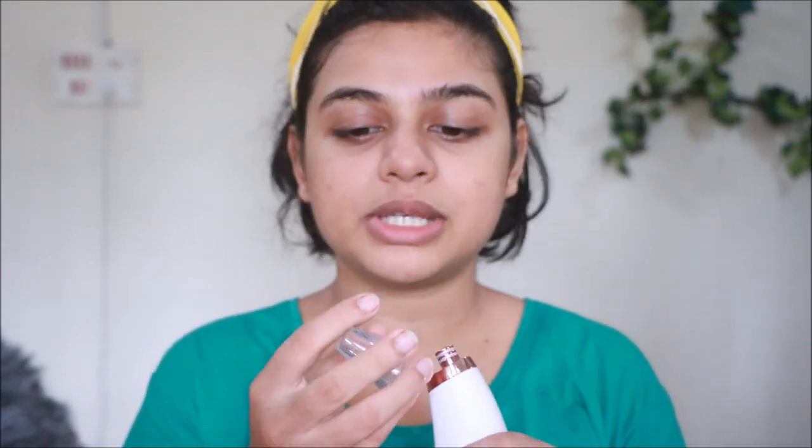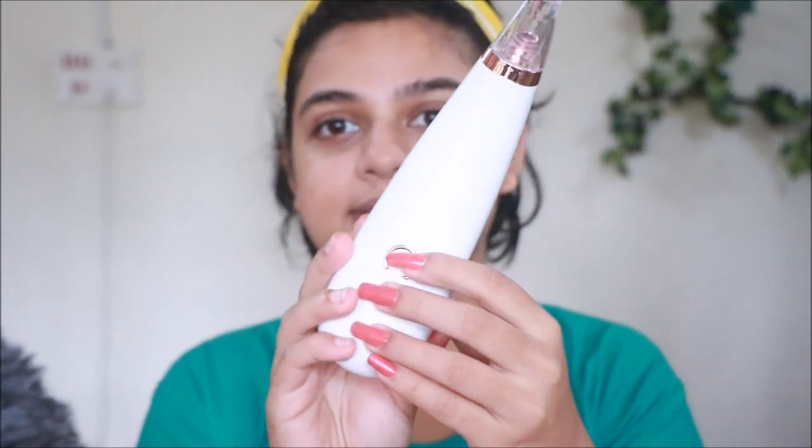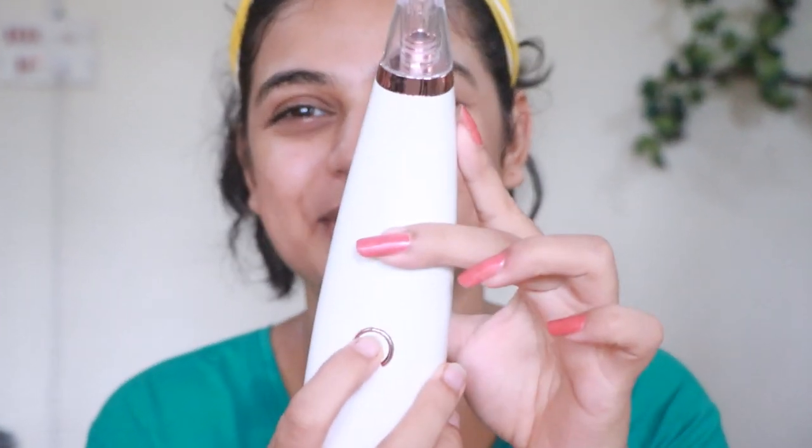Now let's start with the suction. Which tip shall we use? We need to use the big tip because we're going to be using it on our nose, right on the T-zone. Let's try it first on the back of my hand. Okay, starting it out — I can't with long nails, people!